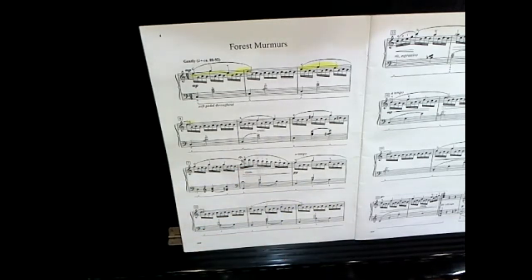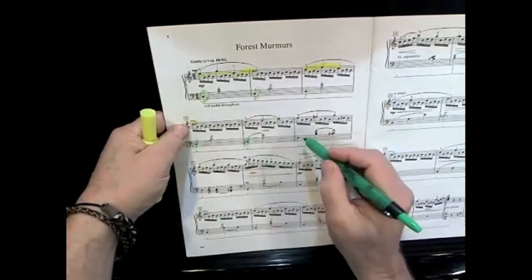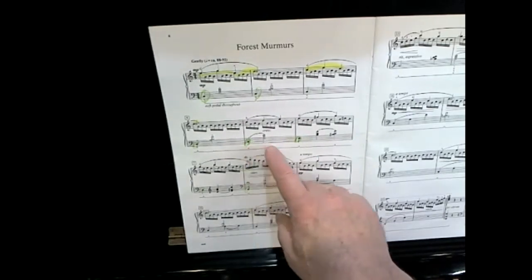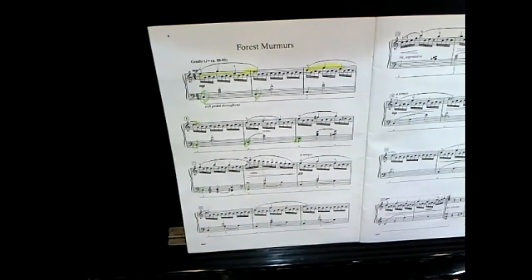The bass notes are the lowest notes on the piece. In this case it would be the first notes of each measure. The bass is where the harmony is built upon — this is my bass note. It's a pretty boring part, but bass notes usually are.